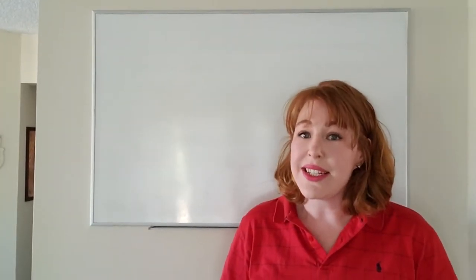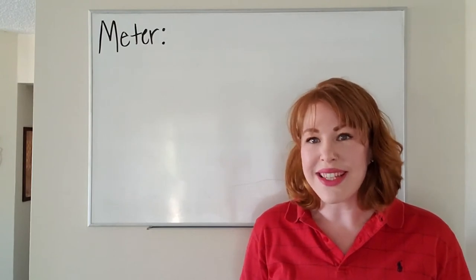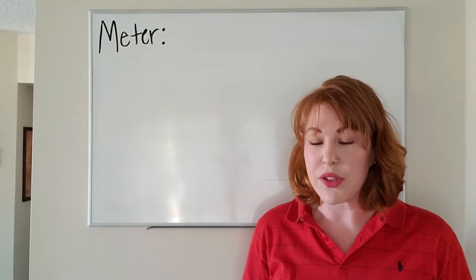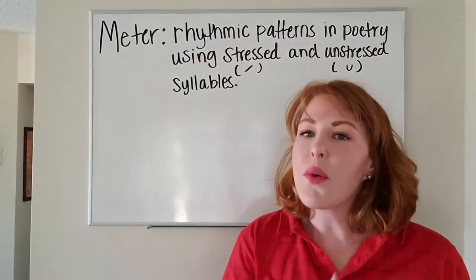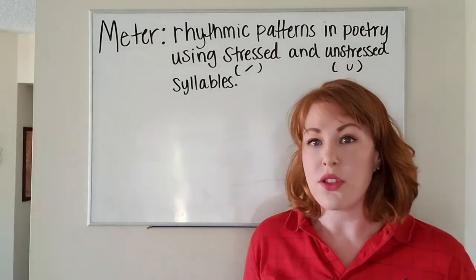Hey guys, Ms. Hanley here and today I'm here to talk about meter. Meter is the rhythmic patterns in a line of poetry resulting in the stressed and unstressed syllables throughout the line. When it comes to understanding meter, we notate it through stressed and unstressed syllables.